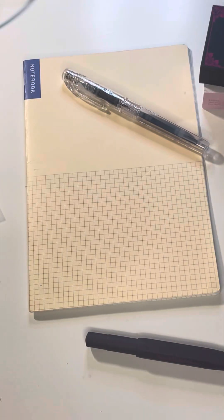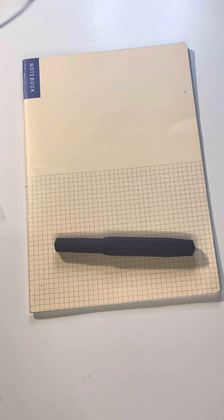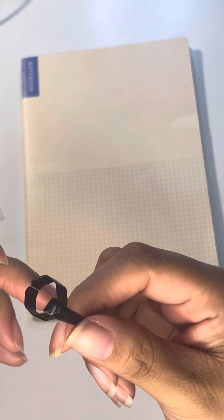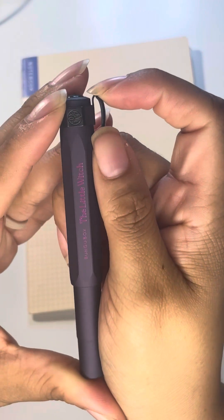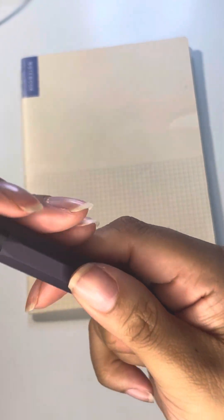Kaweco has honestly completely outdone themselves with this. I haven't been on the Kaweco train that long so I don't know if there are other releases that have been similar, but I love this black clip — I just love the darkness of it. Now let me figure out where to position it — I kind of want the wording to show on both sides.